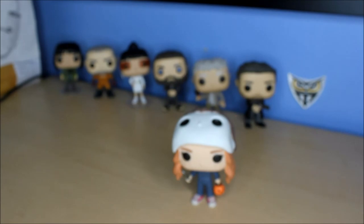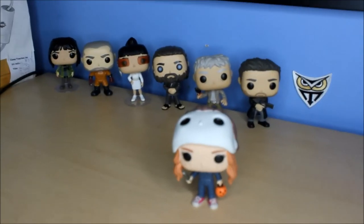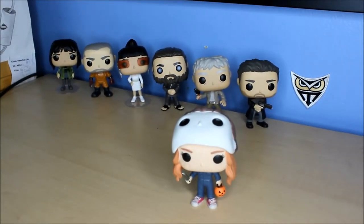Anyway, so that's Max right there. What do you think of her? Did you like the character? What do you think of this pop? Which one do you think they should make from season two? I think they should make a Billy for sure, because he's a new character and he had a pretty big role. Thanks for watching this and have a good one. Bye!